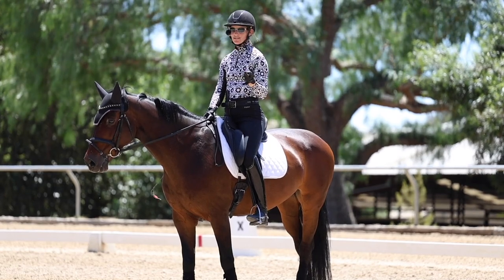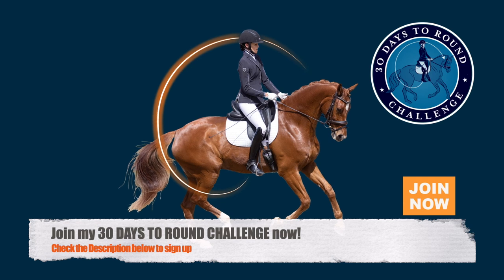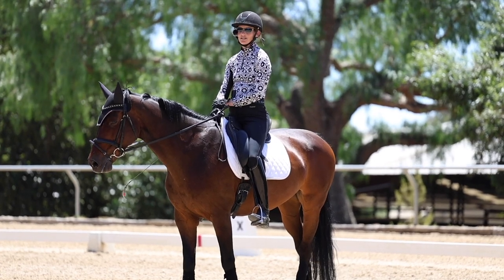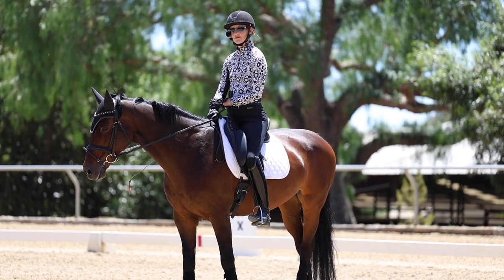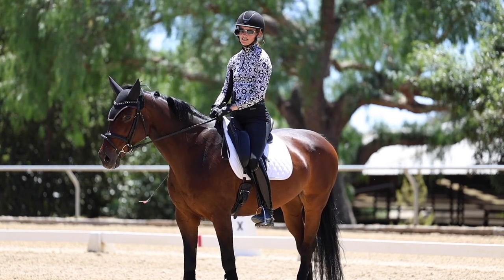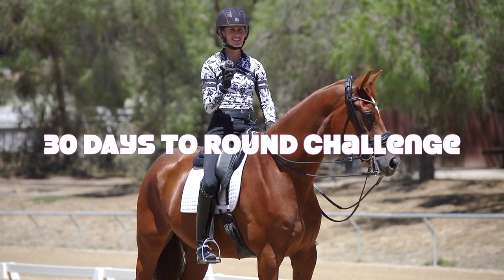I hope you liked those three tips to keep your hands still. Also check out the description — I'm doing a 30 Days to Round challenge all about getting your horse round, supple, and soft in 30 days. It's going to be super fun and I really hope you'll join us. Leave a comment below if you liked this video and we'll see you next time.